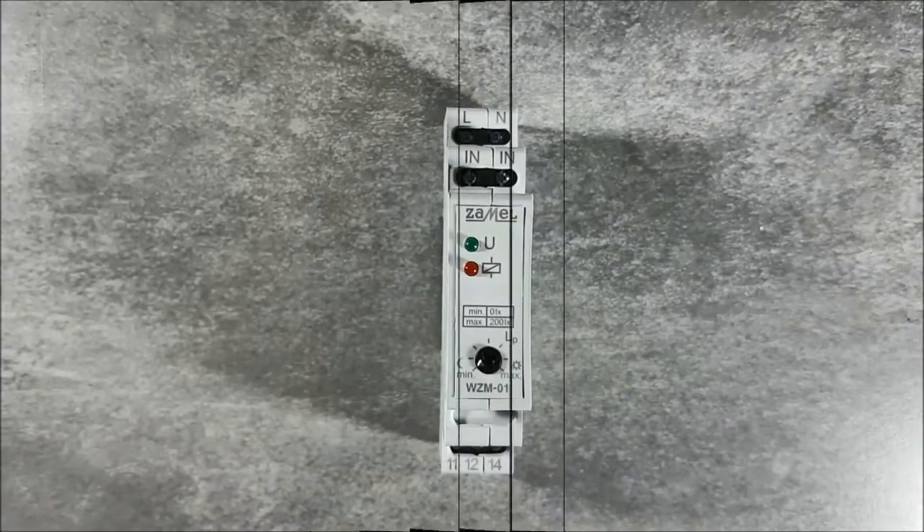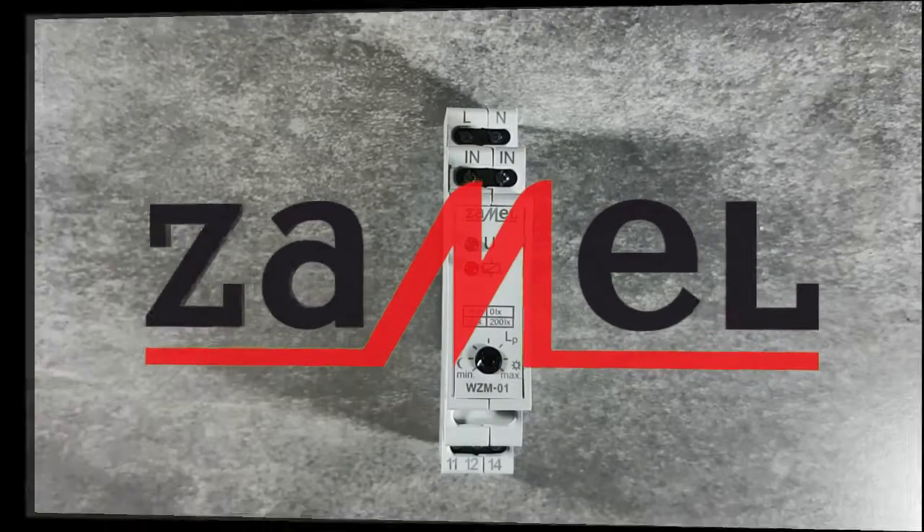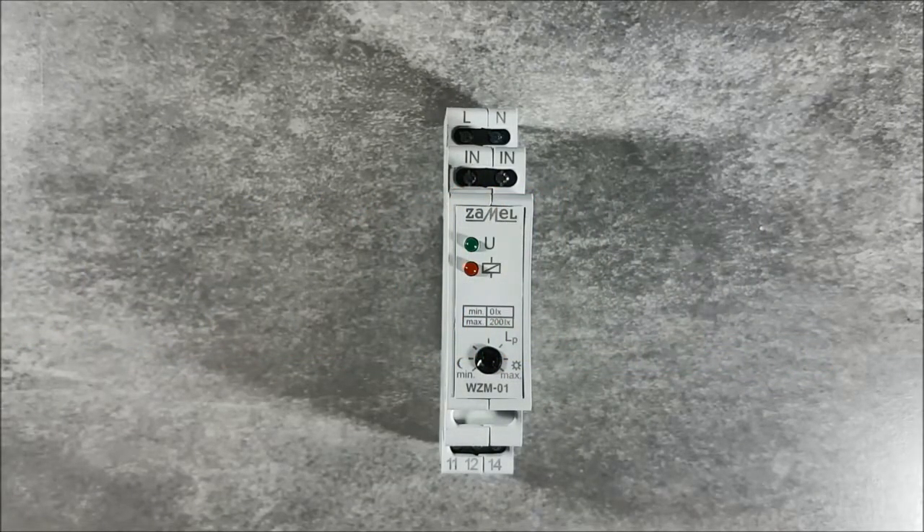Twilight Switch WZM01 is used for lighting control in case of insufficient level of natural light intensity. The device is offered both as a single device WZM01, or as a set together with a light sensor, the WZM01-S1.